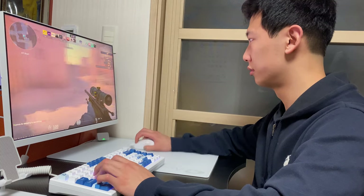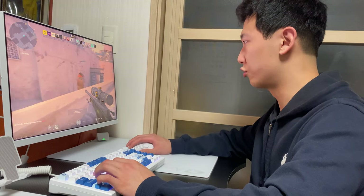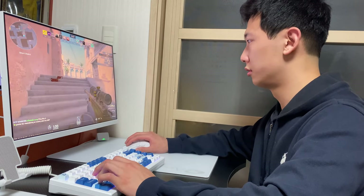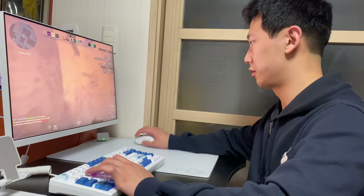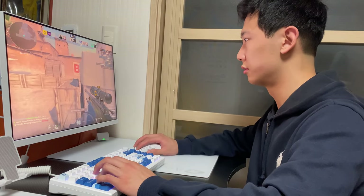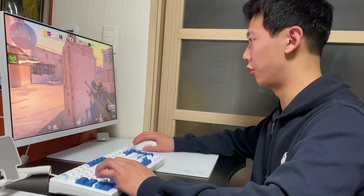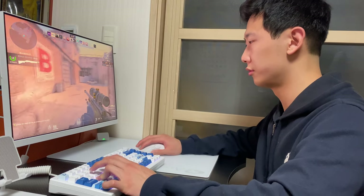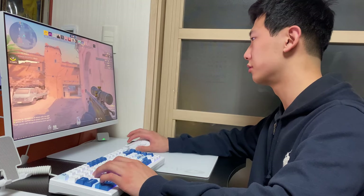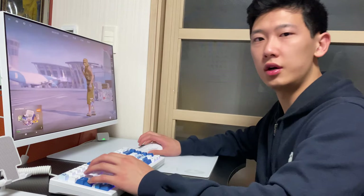It's kind of difficult playing without earphones. First kill. Second kill. So let's go to the software review.